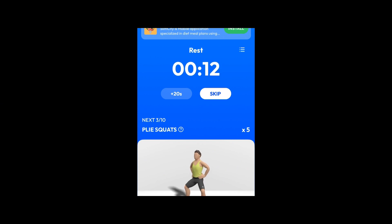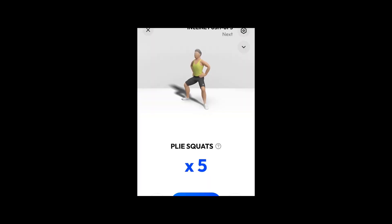Take a rest. Next. 5 plie squats. 3, 2, 1. Do the exercise. 5 plie squats. This exercise strengthens your gluteus, quadriceps and hips.